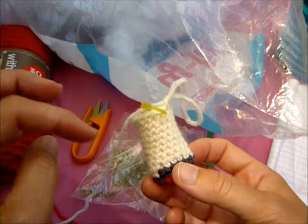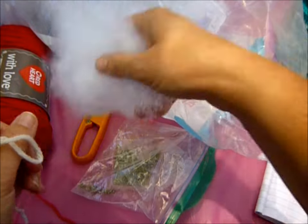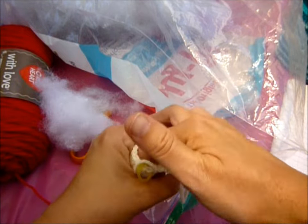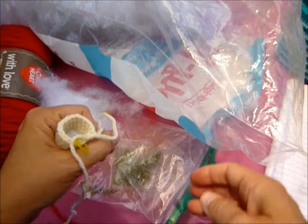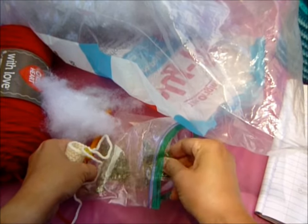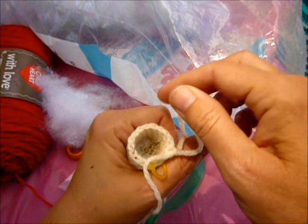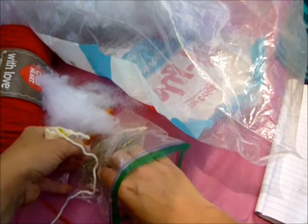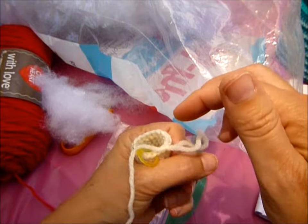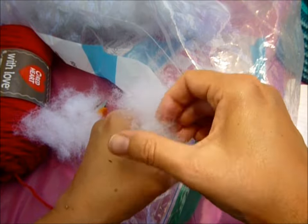Okay, so you've done your ten rounds. Now we're going to stuff a little — get in there. I don't stuff it all the way to the top. Then I get some sticks and whatnot — some catnip. You could put as much or as little as you want. And then I put a little bit more stuffing on top to keep it in there.